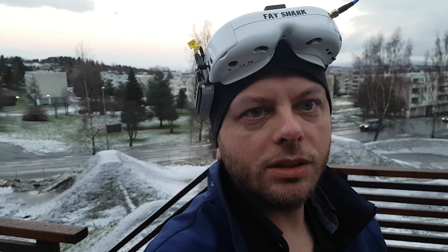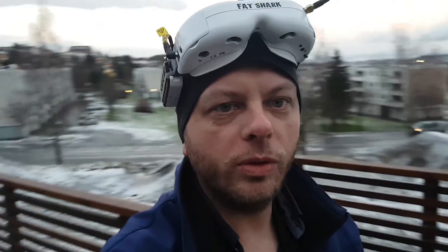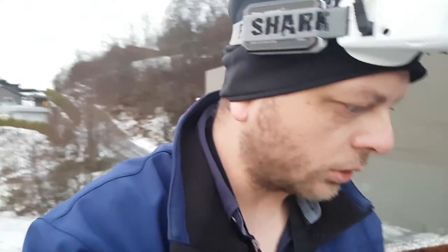The first impressions of the new frame — it goes really fast. It just slices through the air. I do need to tune my PIDs though. There is some oscillation. I don't know if it's P or D or whatever, but the motors are not warm — they're cold.